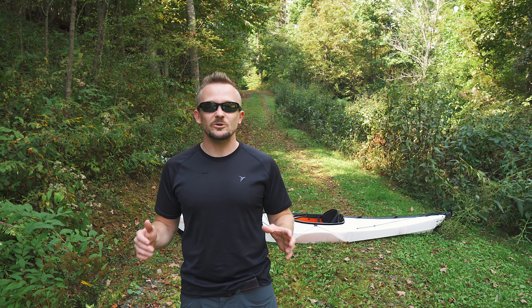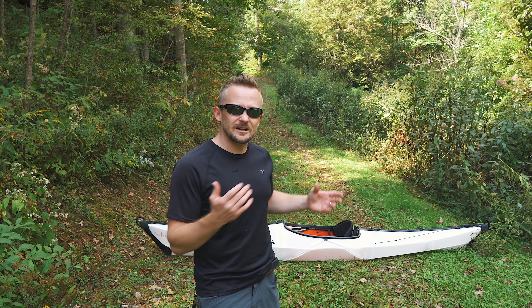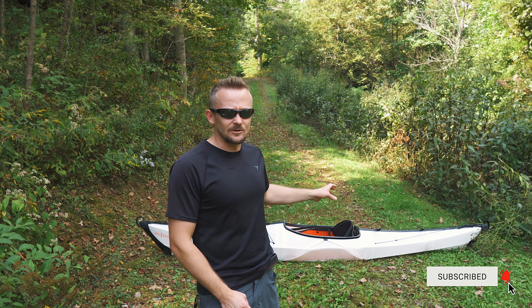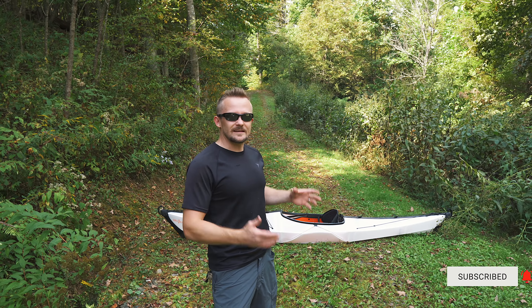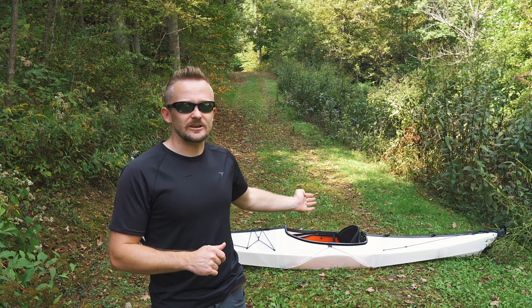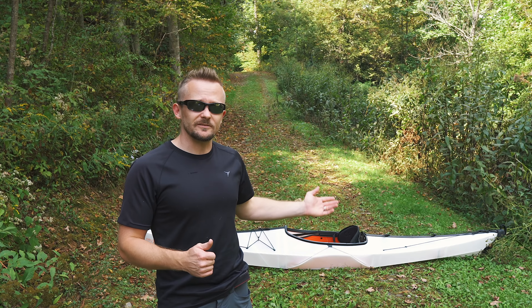Now that we have the pros out of the way, let's talk about cons. First off, depending on what type of kayak you're coming from, you may not like the way that it handles. It is very lightweight, so you may not like the way that a lightweight kayak handles. That so much isn't a con for this specific kayak, but rather the general nature of this kayak.